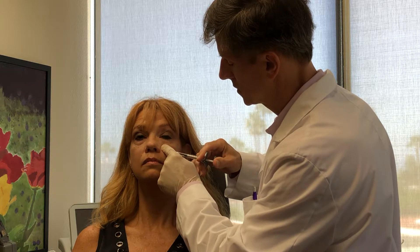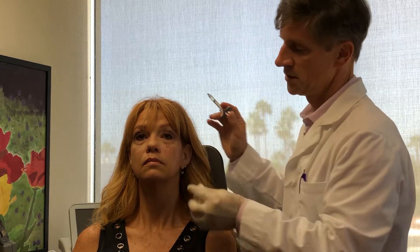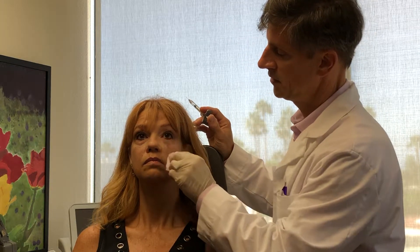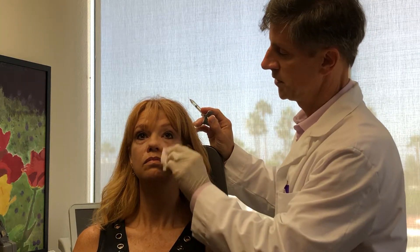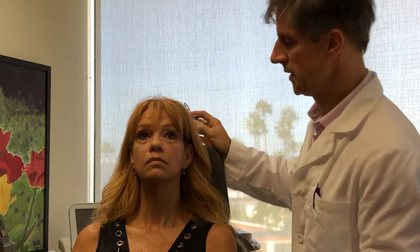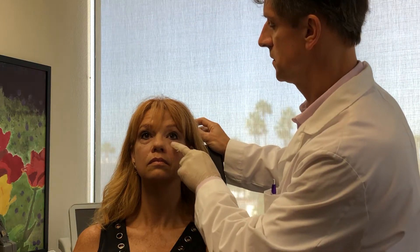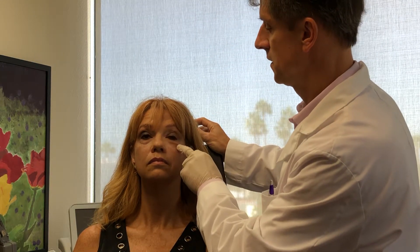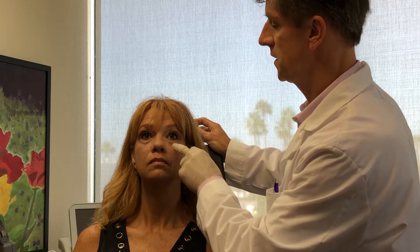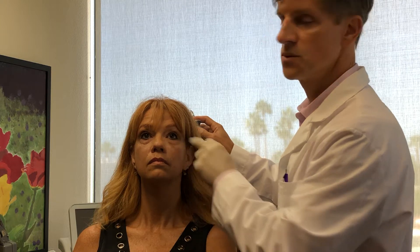Small volumes in a depot form. And once again now, we have a blended transition between the malar and cheek, the nasolabial fold, and we still need a little volume in this area here. When I need volume in this area, I do not use the depot technique — I do resort back to the cannula.